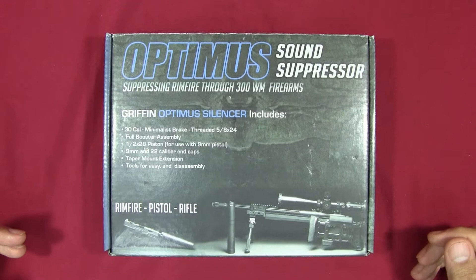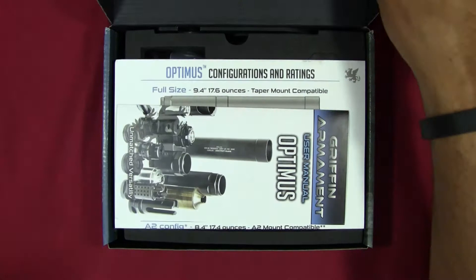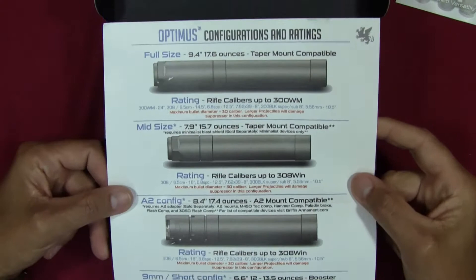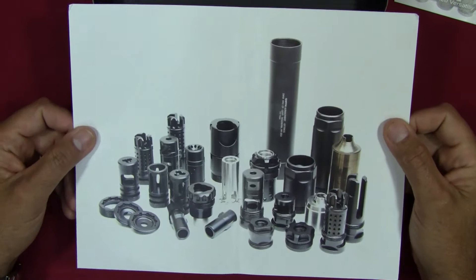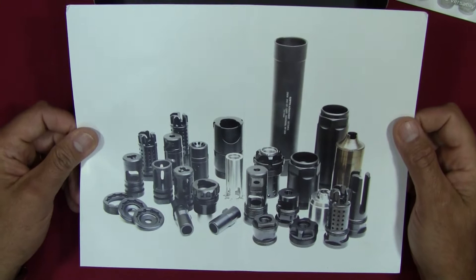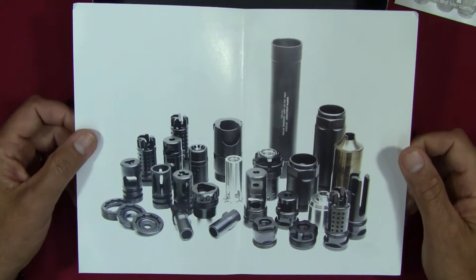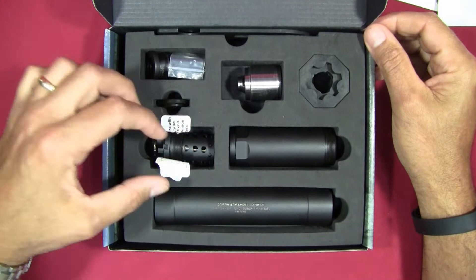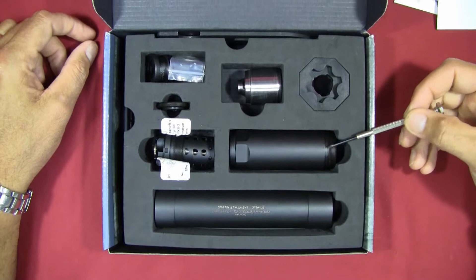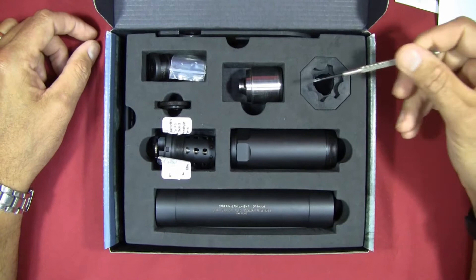When you purchase the Griffin Optimus, it comes boxed like you see here. When you open the box, you've got a couple of brochures — one is the user's manual, and the other is a card showing the different configurations, which I've already shown. On the back it shows potential accessories and muzzle devices that can be used with the Optimus. Looking at the components: you've got the main suppressor body, an extension, a rubber wrench tool, an extra baffle, and the minimalist muzzle brake.